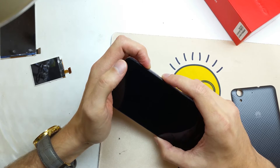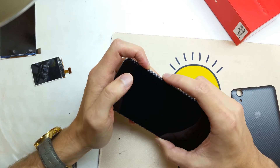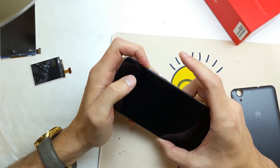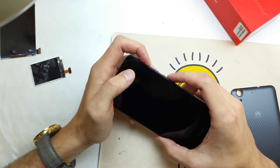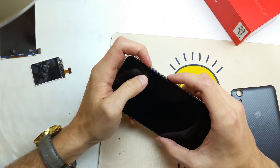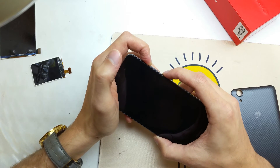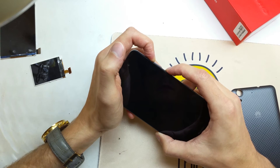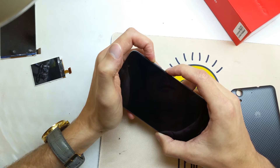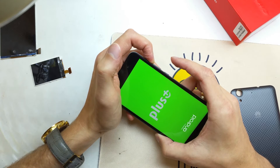When the phone powers on, you release the power button and keep holding the volume up button. So: hold volume up and power button together, wait for the phone to vibrate, then release the power button while still holding volume up.